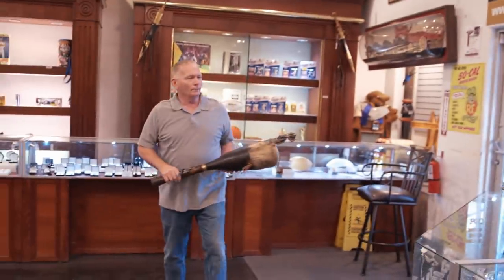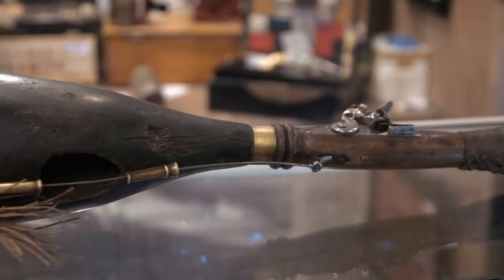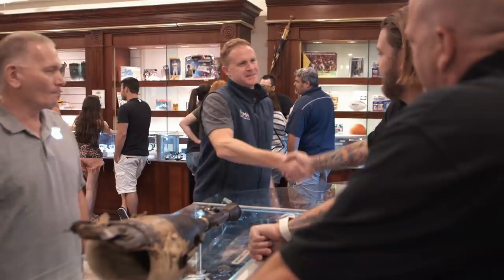Earlier, a guy brought in a black powder peg leg gun that he says is from the early 1800s. Cory thinks it's some kind of movie prop, but I'm hoping it's legit. So I brought in my buddy Alex to help me out with this thing. I'm looking at this thing, and frankly, I'm stumped.